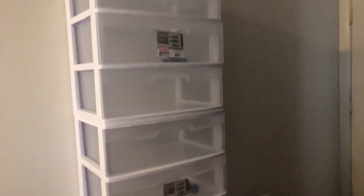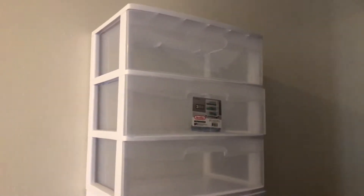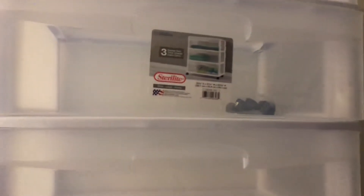I got these white shelves at Walmart and they are $19 each, basically almost $20 — not that bad. It comes in three drawers and I chose the shade white because I felt like it's a little less tacky.